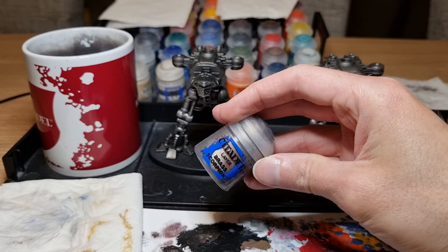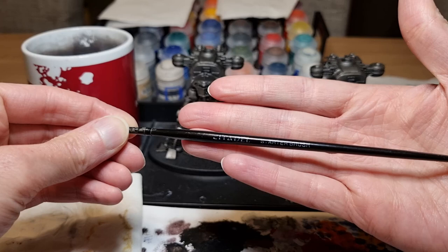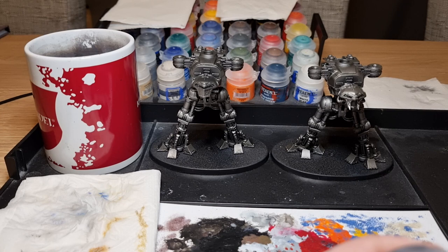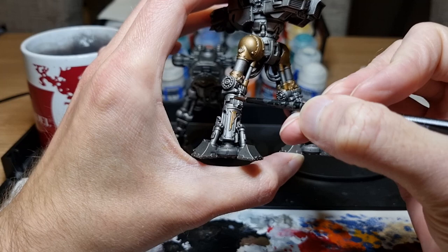Now that's all done I'm going to apply some Brass Scorpion to a few areas on the traitor reaver. This is based on some of the artwork and I think it helps to break up the metal colours a bit. I've got a Citadel starter brush which I use for all my metallics — it's very hard wearing although it's starting to hook at the tip after a few years of use. I find that synthetic brushes are useful for metallic paints as the metal flecks in the paint don't wear out the brushes quickly, but this is more of a personal choice. I'm just taking a bit of the Brass Scorpion, thinning it down with some water, and then applying it to areas like the hips, the eagles on the backs of the shins, and a few other areas.